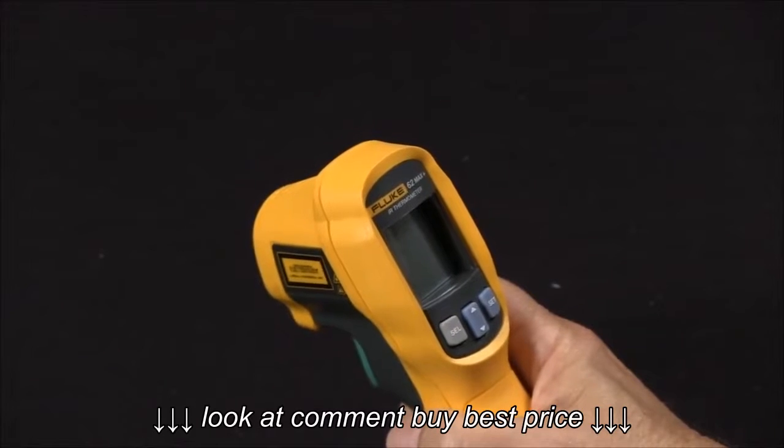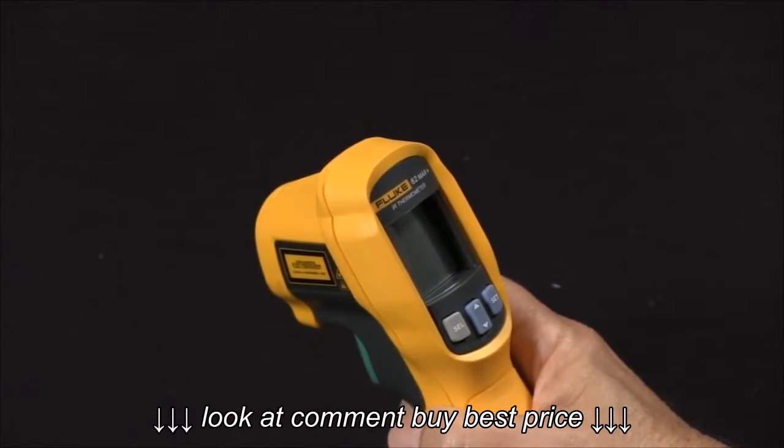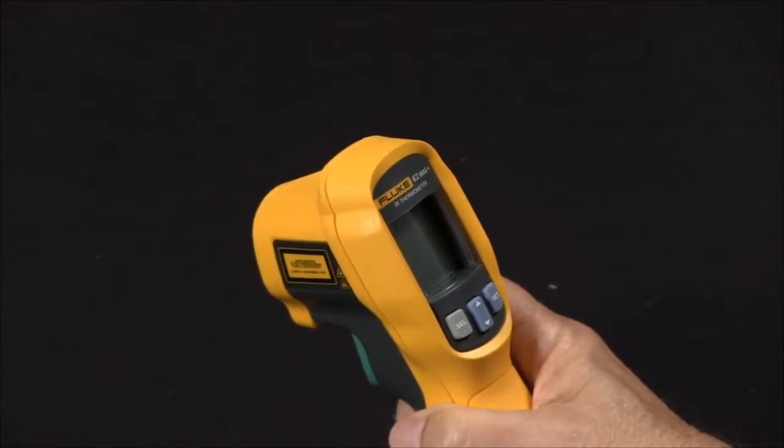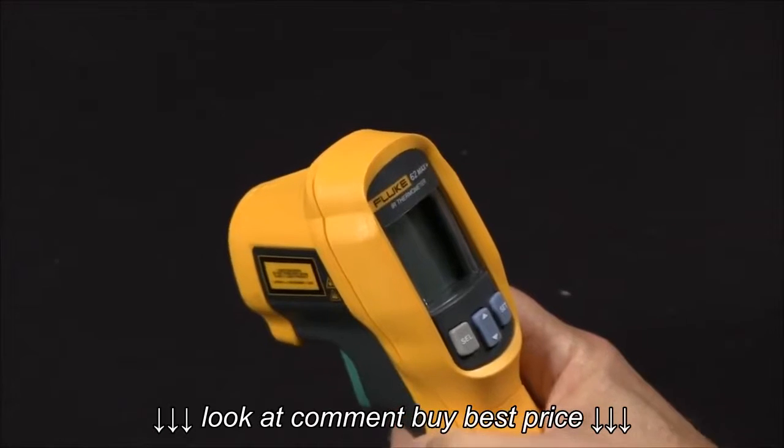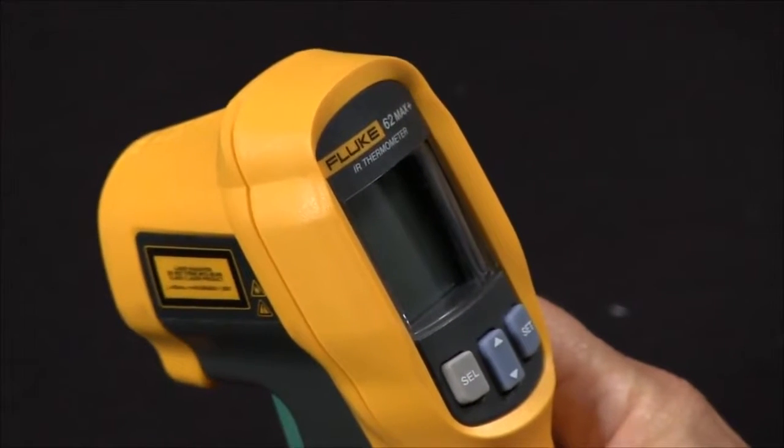Have you ever noticed that when you use your Fluke 62 Max, you may get low or unusual, unexpected temperature measurements off of polished aluminum bus bars?